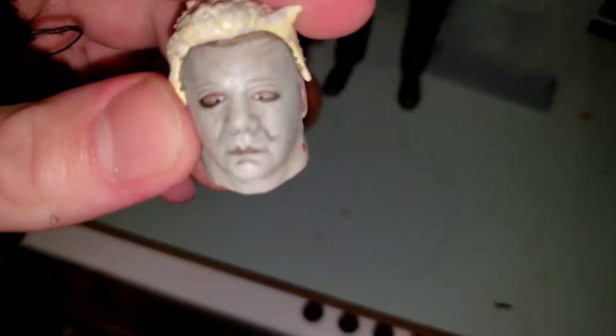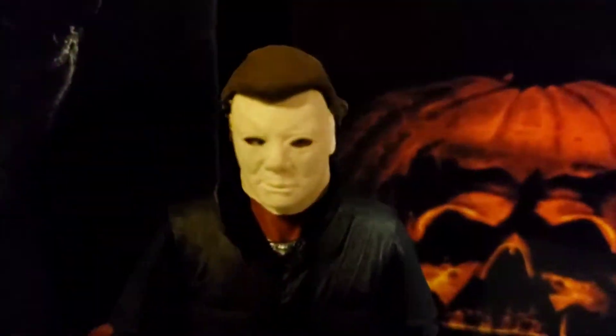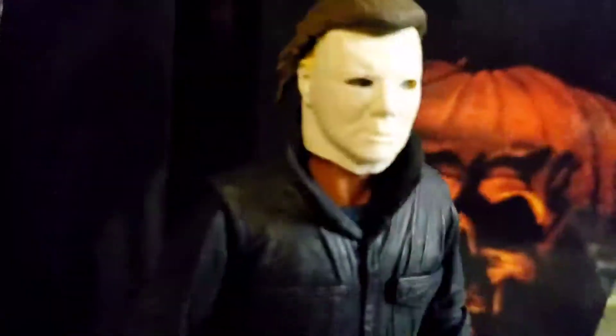I know it looks a bit rough — this is why it's from AliExpress, it's pretty weird. But I basically swapped it around to make the NECA 1978 mask. So there we go — that's the mask. I think that looks pretty good. It could do with a little bit of a touch-up, I reckon.